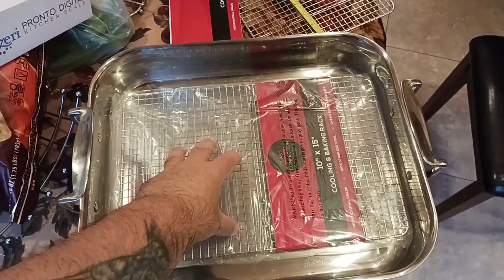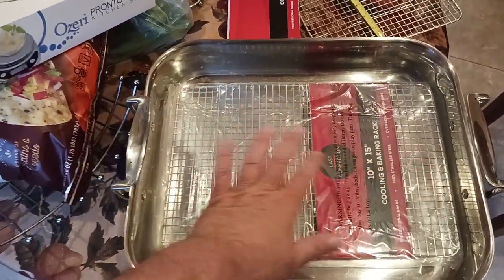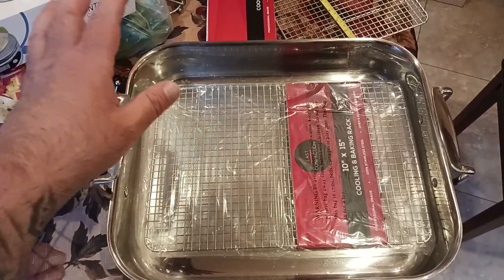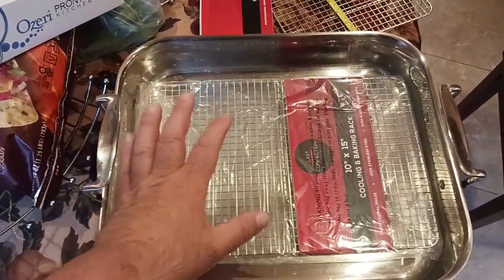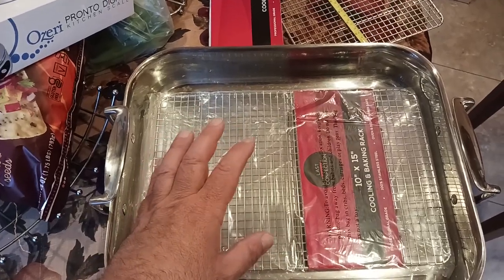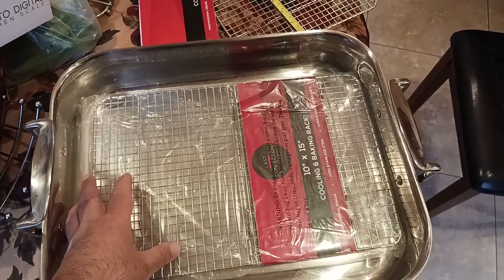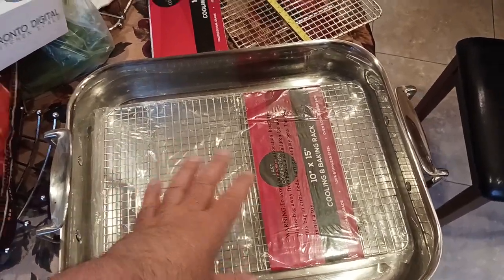I would trust this rack to cook a spatchcocked chicken or turkey for the holidays. I feel confident that this thing will help to support a 12 to 15 pound bird — or let's say like a prime rib roast or whatever.